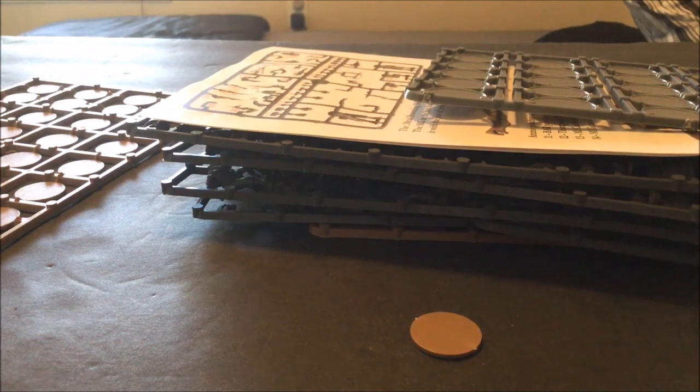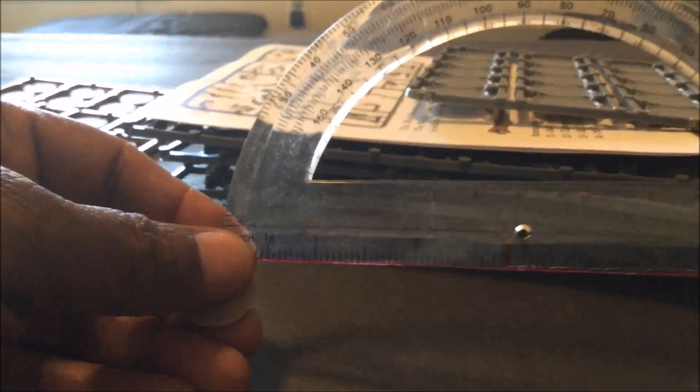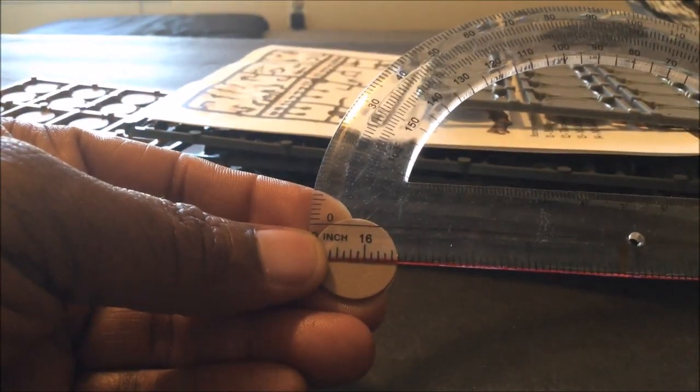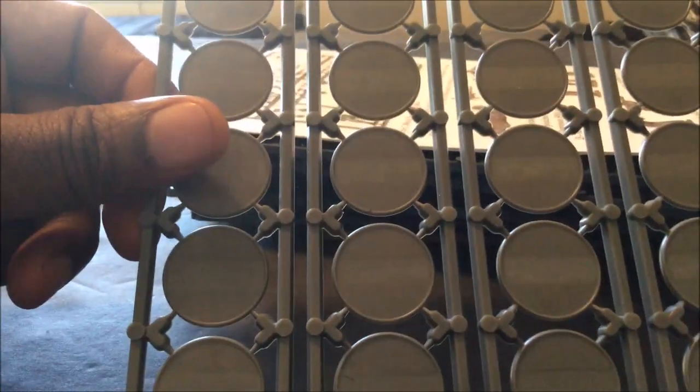Getting a measurement on this base — this is in inches — so this is about a three-quarters inch base. That's disappointing. I will not be using these for the figures; obviously I'll be using my leftover standard bases instead.